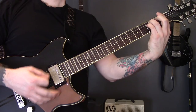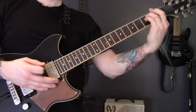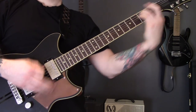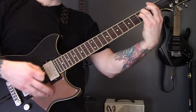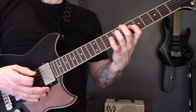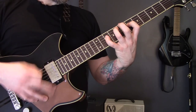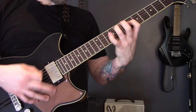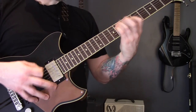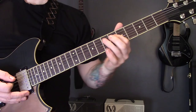Then we're back into the opening riff again, and then the faster version, which may or may not be tremolo picked. Then we finish the song on the riff we played a bit earlier, finishing on the eighth of the A and sixth of the D.